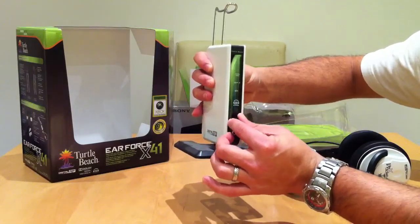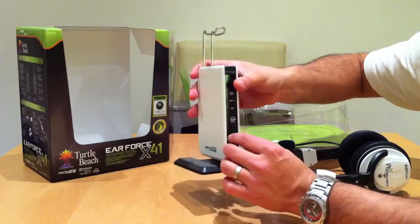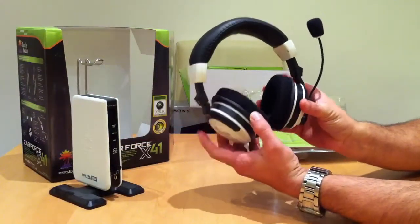On the front again there's a lead out which you can use for a second pair of headphones, and the volume for that is on here. So say if you're watching a movie and you wanted someone else to watch it as well, they could both wear a set of headphones. Now I'll put that to one side and show you the actual headphones themselves.